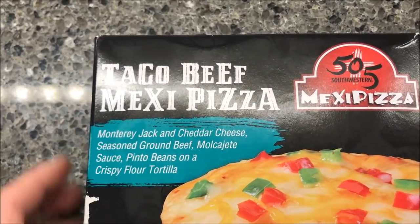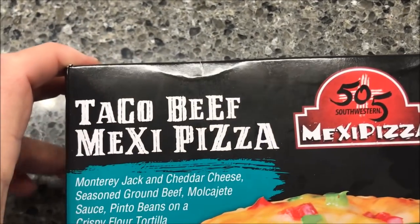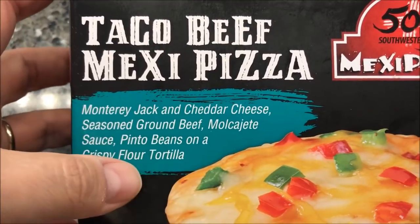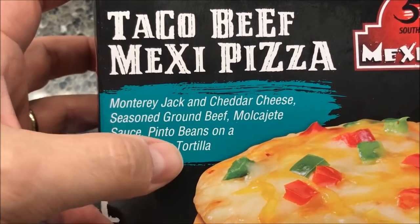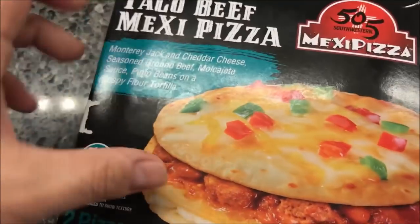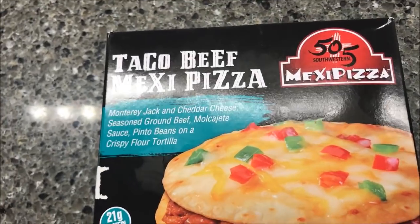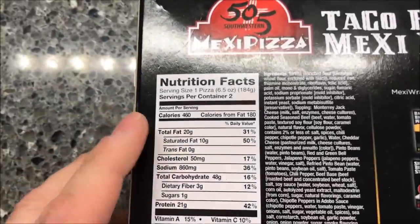Hey guys, welcome to the lunchtime review. Today I'm going to try this 505 Mexi Pizza — the beef taco beef mexi pizza. It has Monterey Jack and cheddar cheese, seasoned ground beef, mojave sauce — I don't know what it is, some kind of sauce — pinto beans on a crispy flour tortilla. This was $4.47 at Walmart, but you get two in the box, so it's really only $2.25 each — not bad at all.